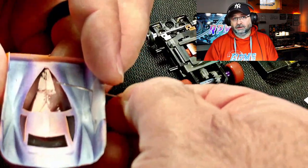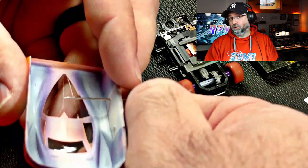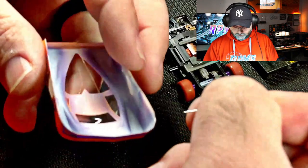If you don't work the hole open, when you go to insert the pin, the tape is going to start to pull away from the body. And if that happens, it could pull the paint away and then your nice looking body is ruined.